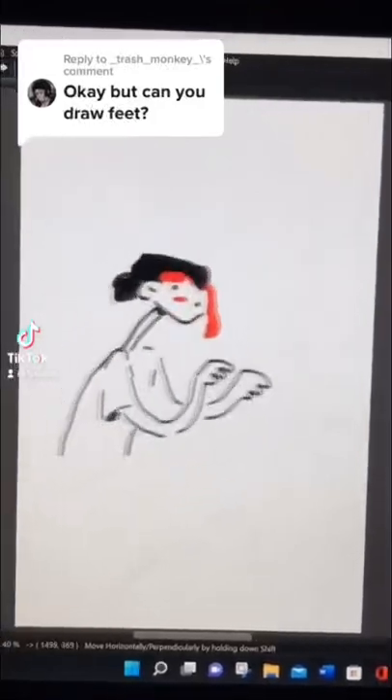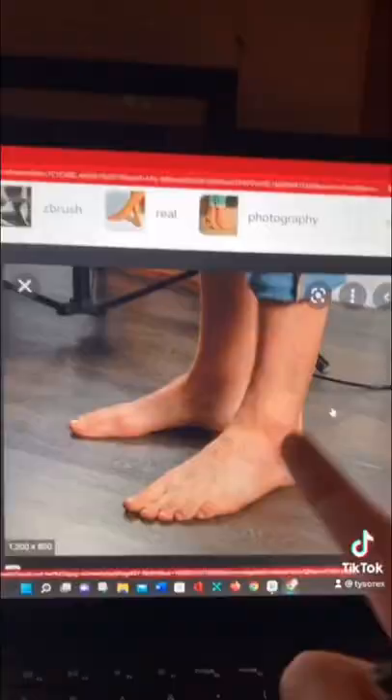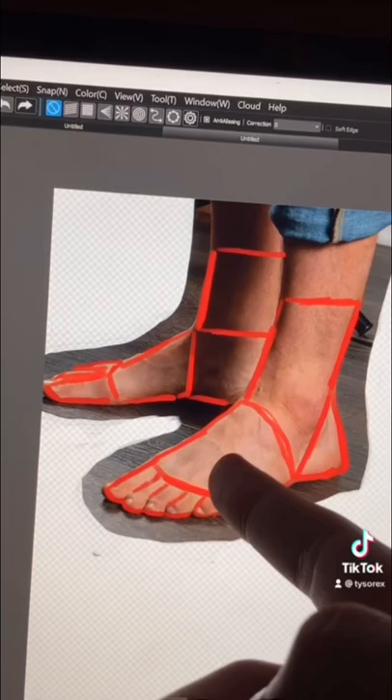To be honest I never had, but let's try I guess. First we look for a reference and I chose this one, and then we break it down into shapes so it can be easier to sketch.